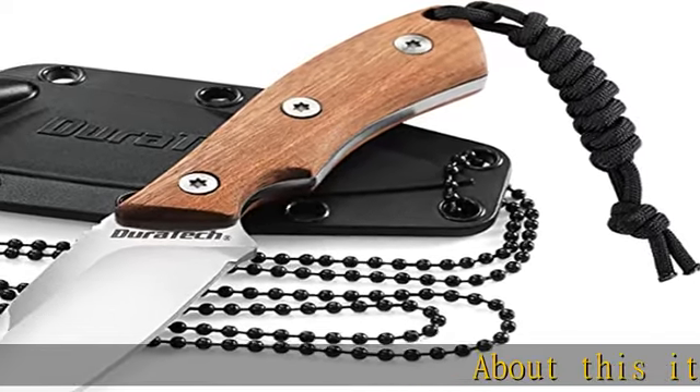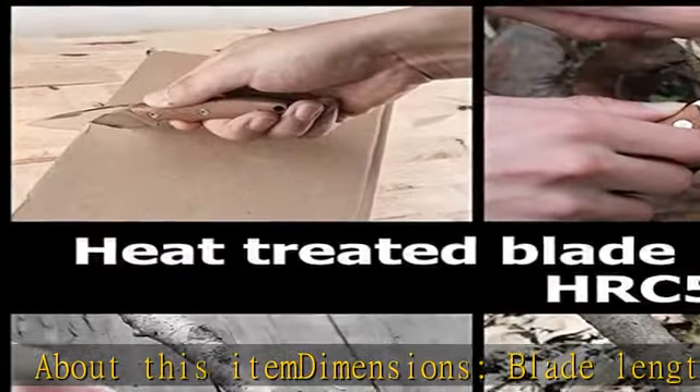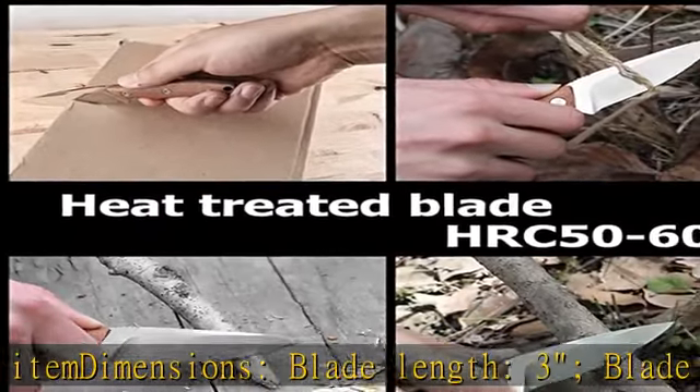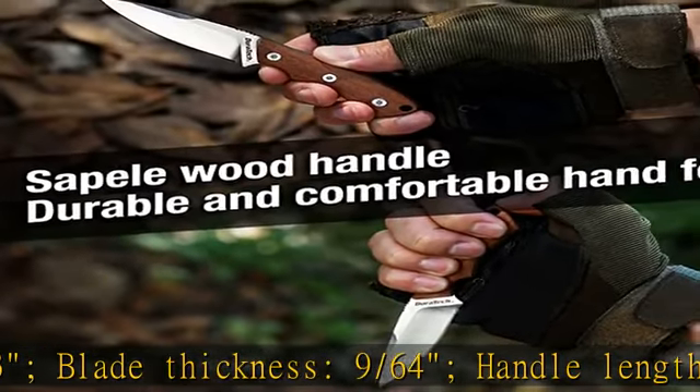About this item dimensions. Blade length: 3 inches. Blade thickness: 9/64 inch. Handle length: 3 inches. Overall length: 6 inches. Weight: 2.5 ounces.